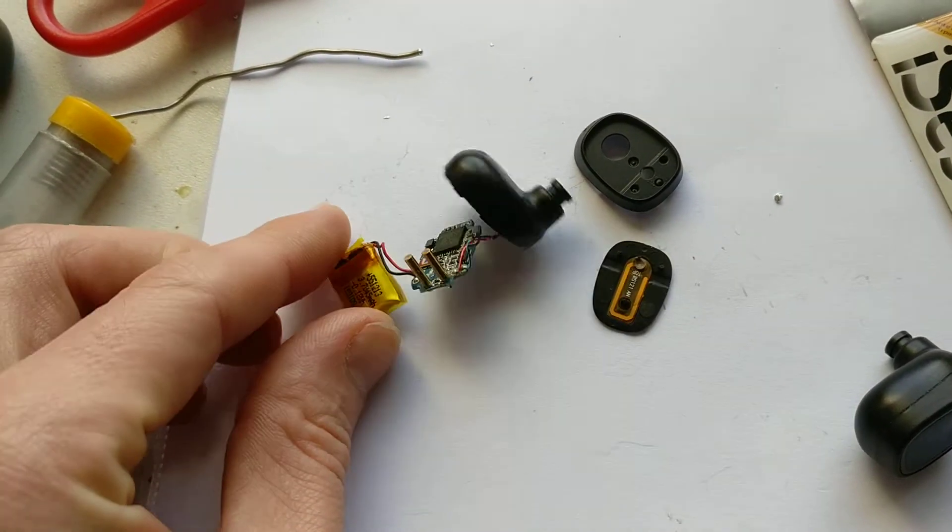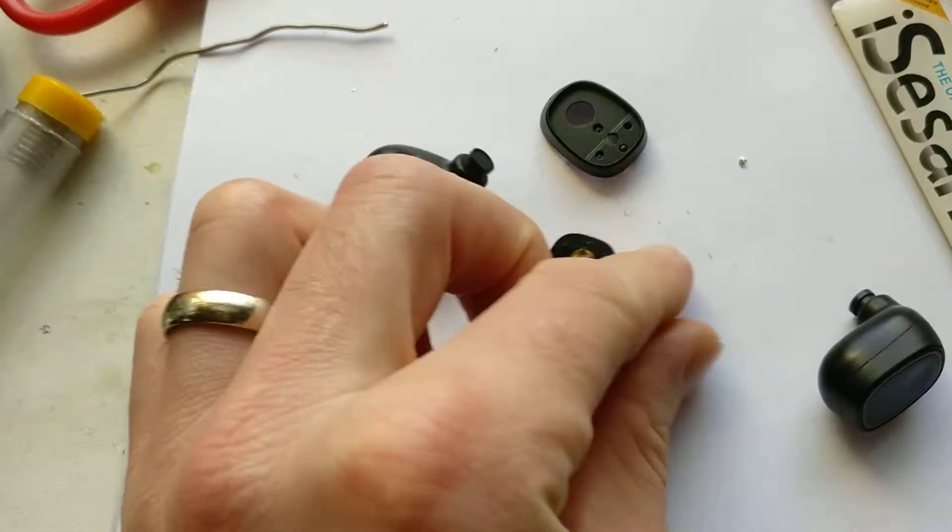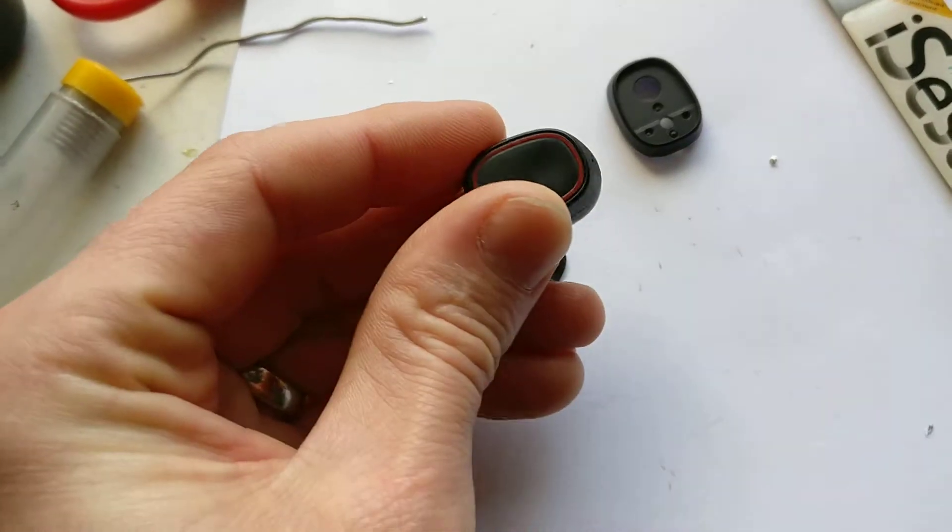Don't know what I'm going to use these batteries for though. But yeah, just a quick look inside these 3D wireless headphones.